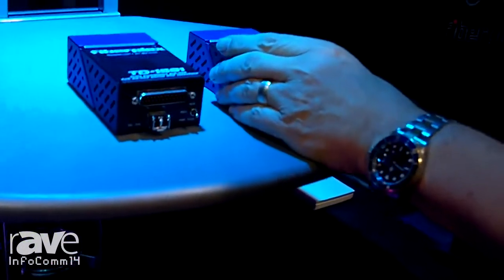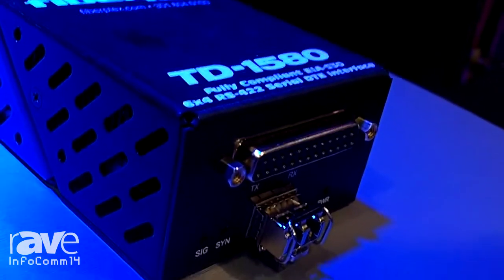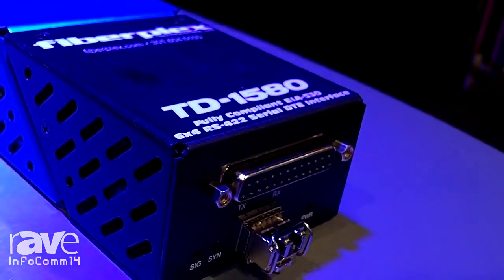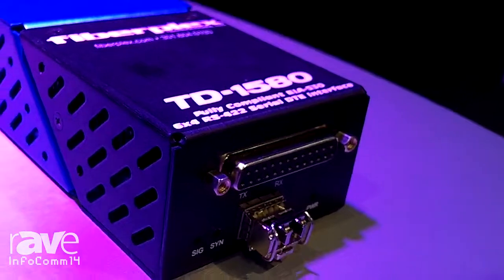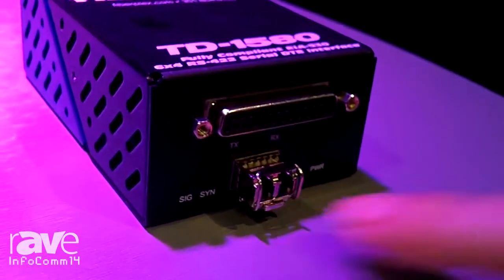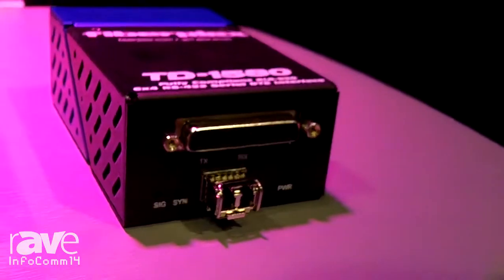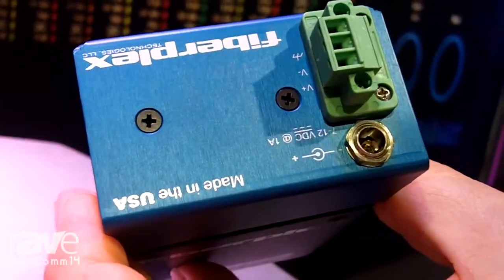The 1580 Series provides six universes of DMX lighting control over a single fiber pair. You can do it in either single mode or multi-mode, which is determined by the module that's inserted in the front. The unit ships with its power supply, but also in a fixed installation, you can wire up to the Phoenix connectors provided on the back.